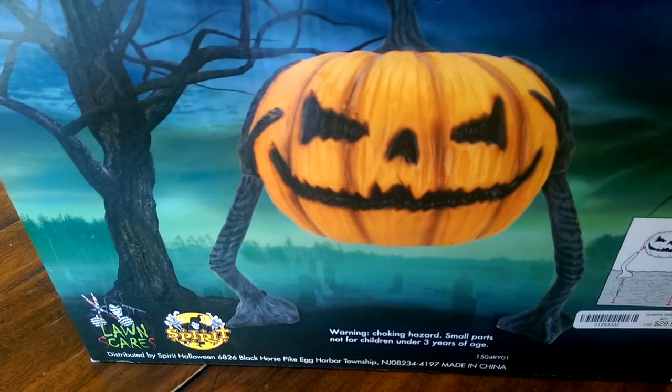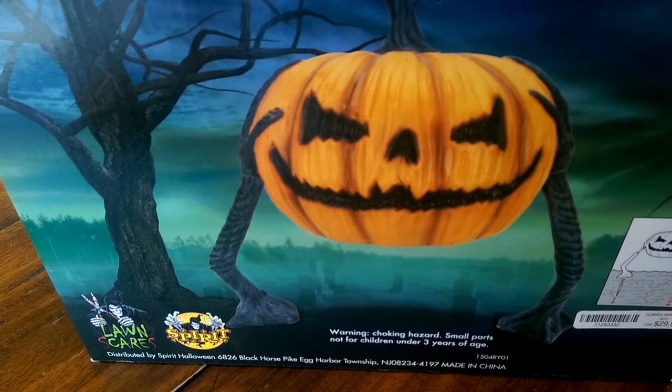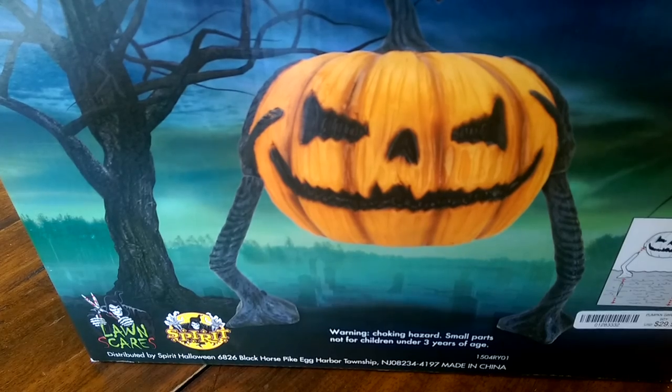I didn't think it was that big of a deal, so for about 25 bucks it wasn't going to break the bank. Let's go ahead and open it up and see what it's all about.